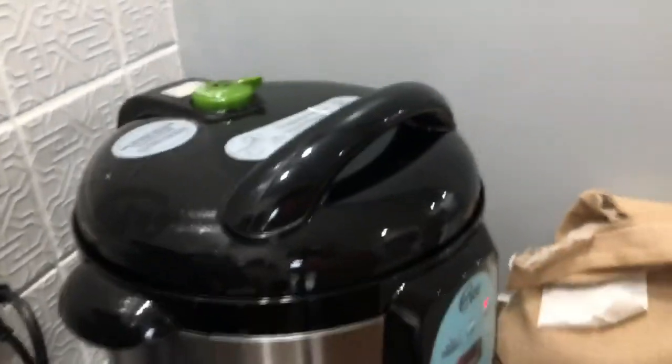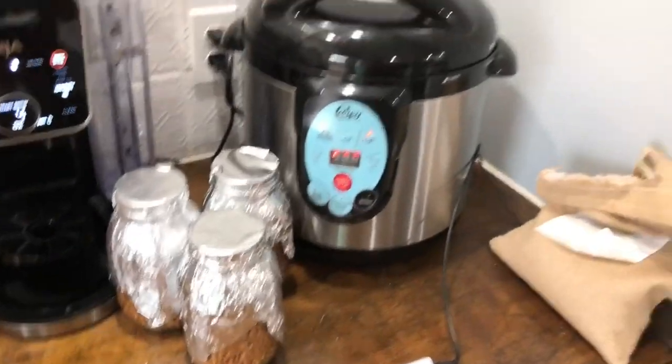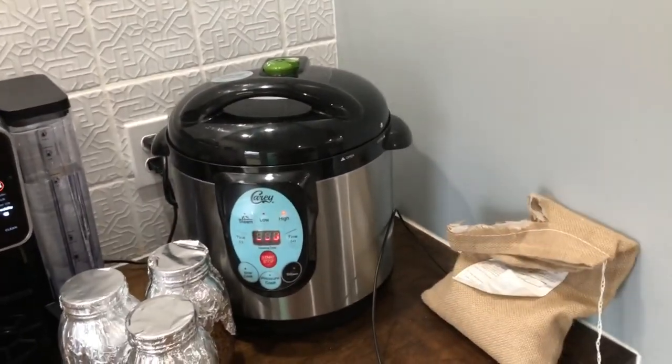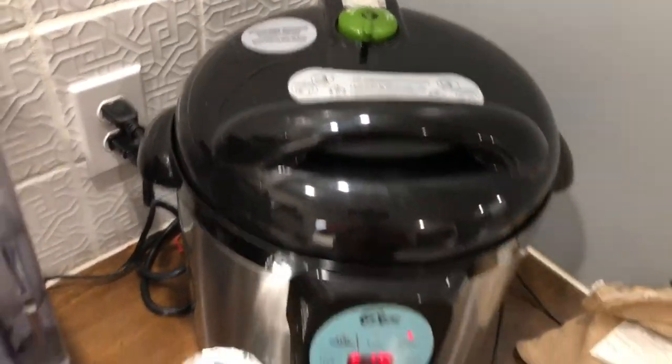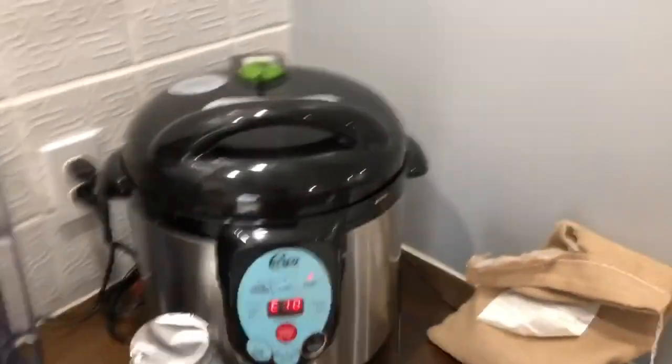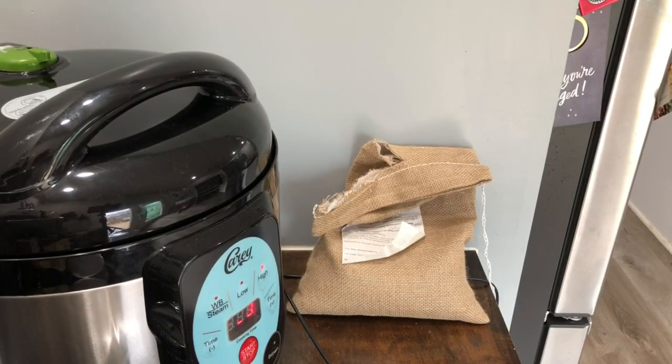I'm getting other jars set up for the next run and letting it go. It does require a little babysitting: first it builds up temperature and pressure, then it'll beep and display E10. That means to close the valve on top. This particular model's E10 I interpret as a prompt to close that valve. Once the valve is closed, it builds up pressure again and then starts the 90-minute timer.